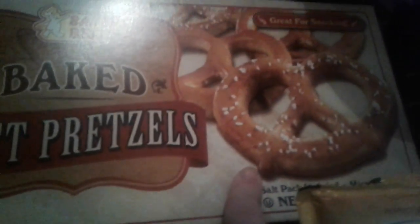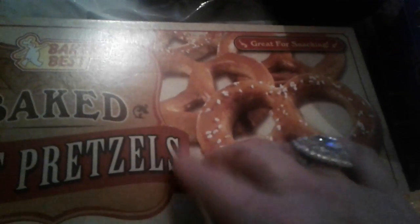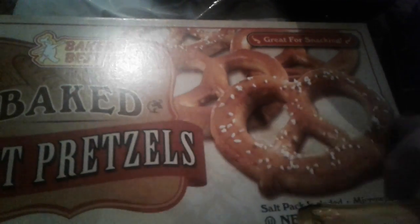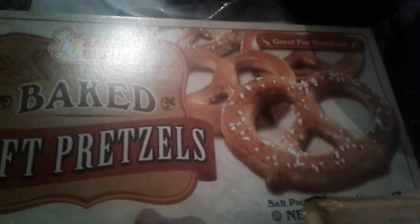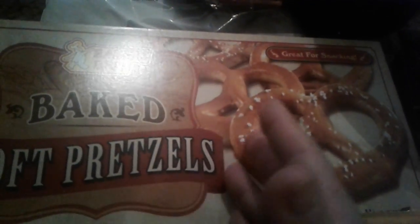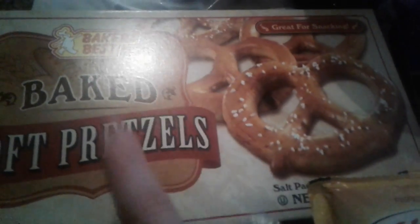I picked up this big box of soft pretzels, six count. Inside the box has a package of salt — I usually throw the salt away, I don't really use it. I like to heat up these pretzels with the cream cheese, or you can make pretzel pieces, or eat them by themselves. I like to pop these in the microwave with cream cheese — these are really good. Six pretzels in the box.